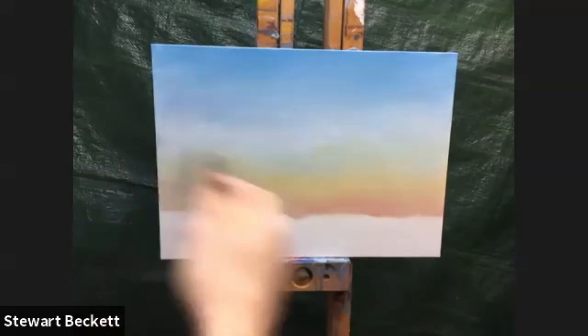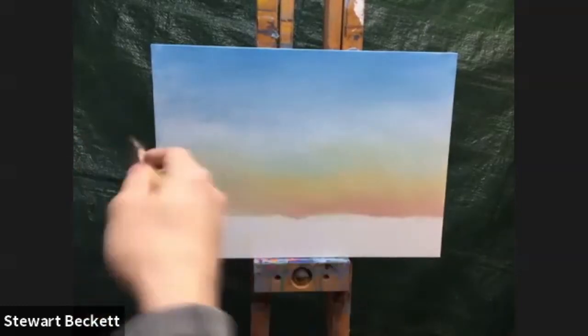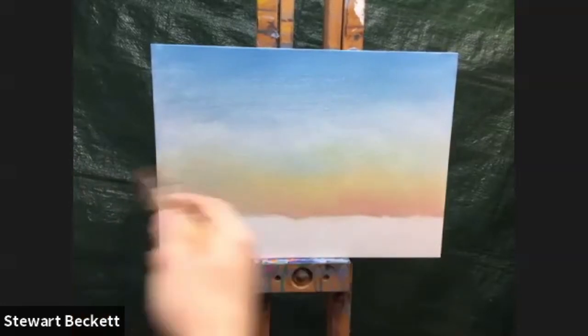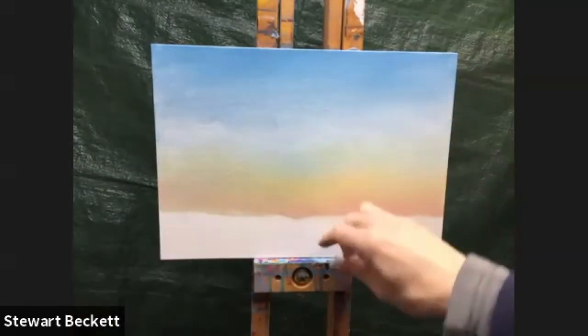I want to lose these bandings — I don't want a distinctive line between one area of color and the next. It needs to be almost seamless. I'm just criss-crossing through to make it all nice and soft, up and down, backwards and forwards. We may put more color into this later, but for now this is fine. I'm going to do the land first.